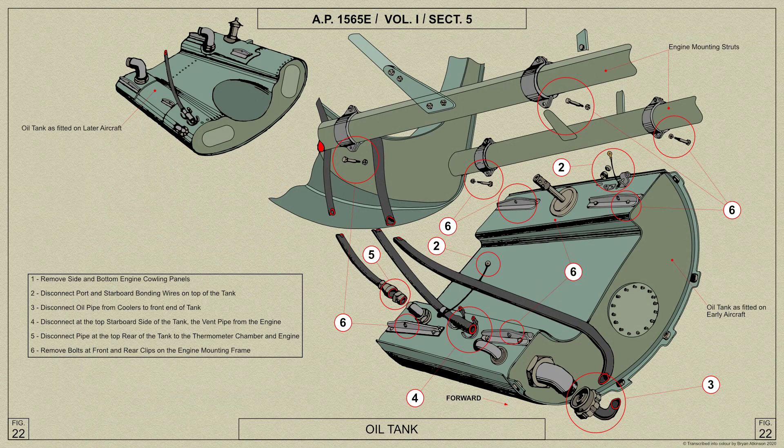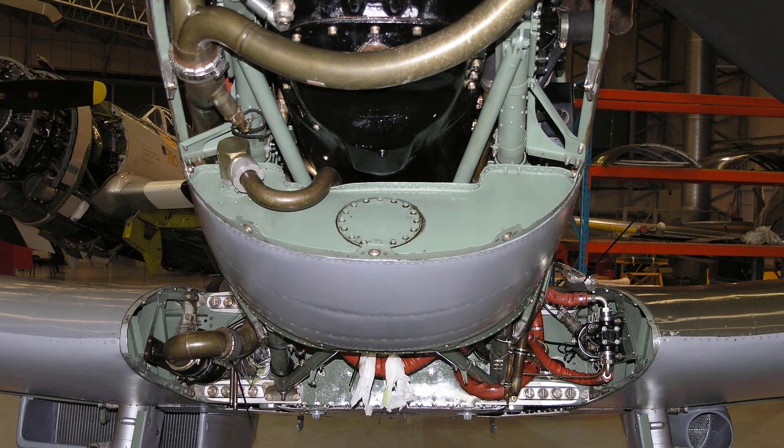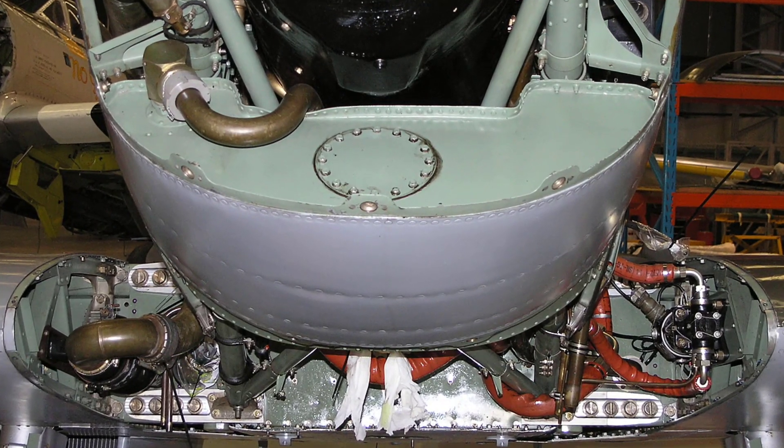On early Spitfire 5 aircraft, the oil system obtains its supply from a tank of 7.55 gallon capacity — that's 5.8 gallons of oil and a 1.75 gallon airspace. The oil tank is carried beneath the engine mounting and attached by brackets. The tank is shaped to conform to the fairing of the engine cowling, the underside of the tank actually forming part of the fairing, as seen here.